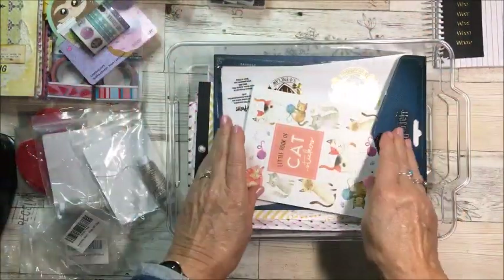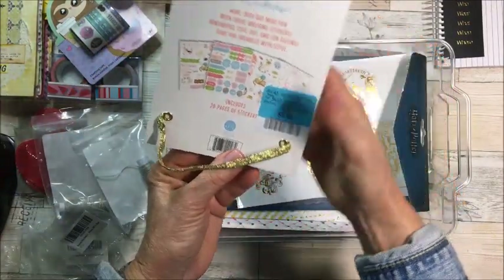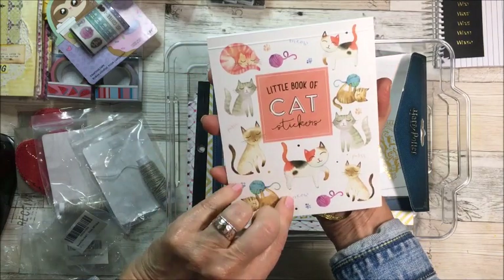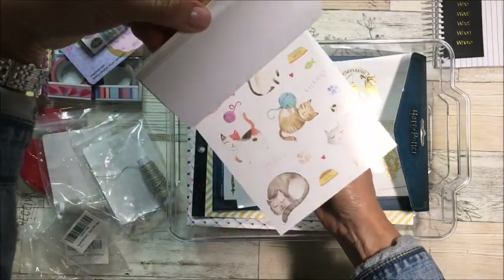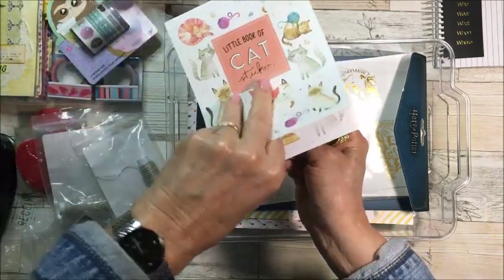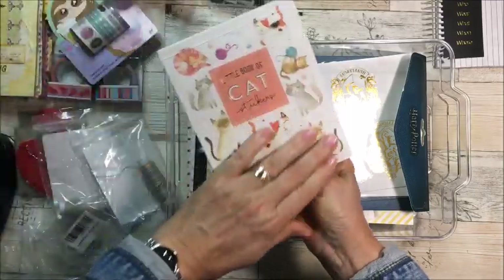Then I got this at Winners — it's the little book of cat stickers. Lots of little stickers in here, which I'll use when I'm doing a page about Indie of course.